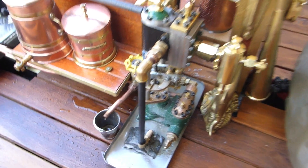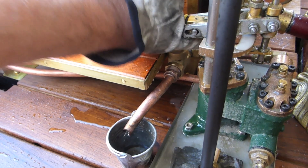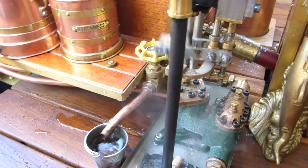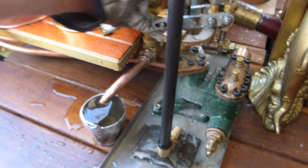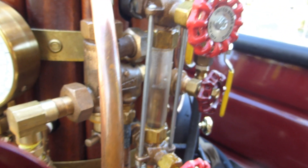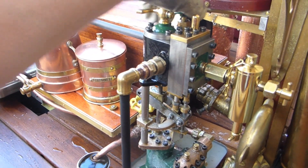Now we test the steam pump. First we open the drain valve here to allow the priming of the pump. I just slowly open it because it pumps already very strong as you will see — you can see it's already pumping. So I close the drain valve now. And now we pump directly into the boiler. Let's first check the level — almost half full. Now we start the pump, we open the steam valve.